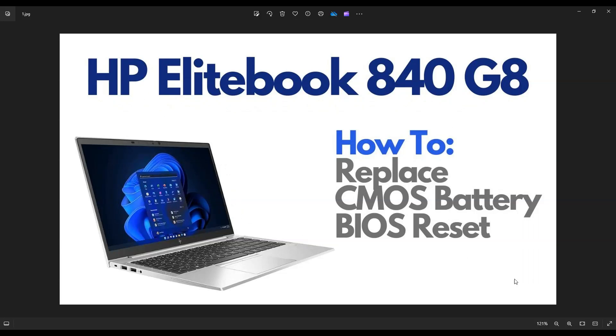Hey guys, my name is Jamin. Thanks so much for visiting my channel. In this video, I have an HP EliteBook 840 G8 laptop. I'm going to show you how to get inside to access your CMOS battery in case you need to replace it or if you're trying to manually reset BIOS.